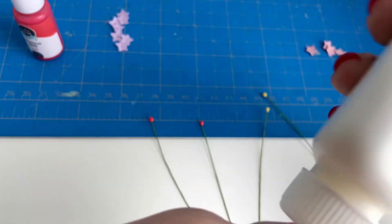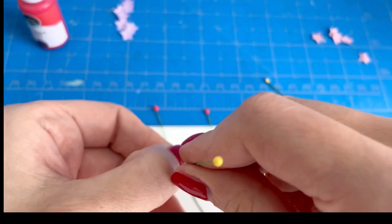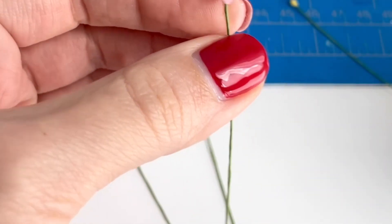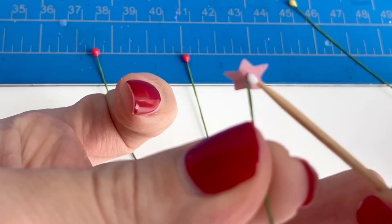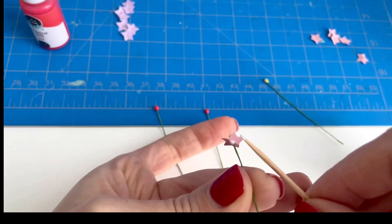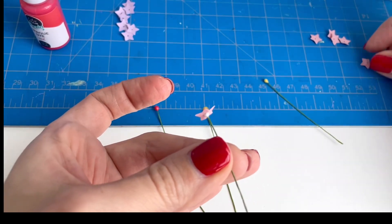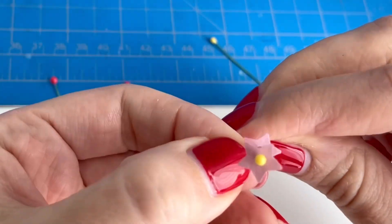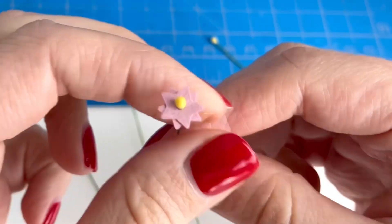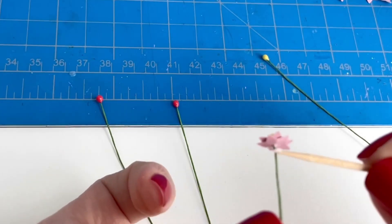Now I'm ready to start gluing my flower petals together. I'm going to put the stem through the very middle of the star where I had punctured a hole through it, and push the star all the way up to where the hardened resin is. Using a toothpick I'm just dabbing a little bit of glue around the stem and on the piece of paper, then I'm going to place another star through the middle, making sure that the star points are in between the other ones so that it looks like flower petals.